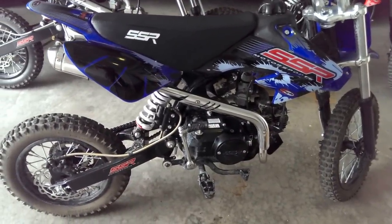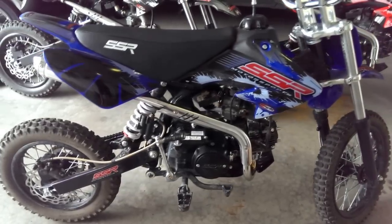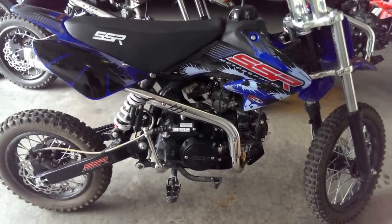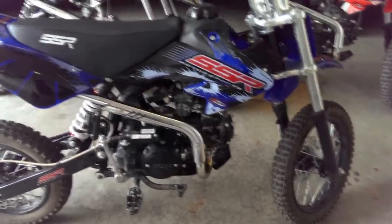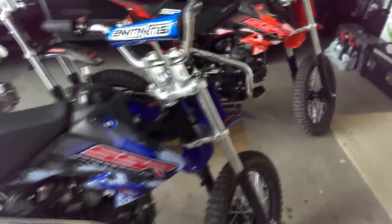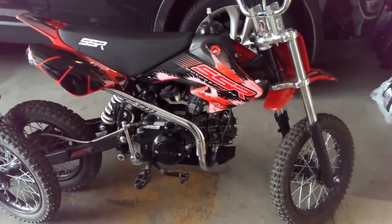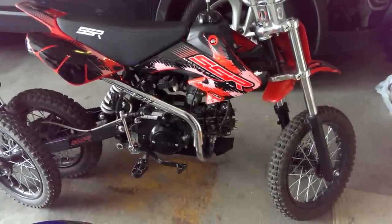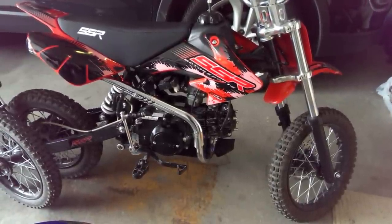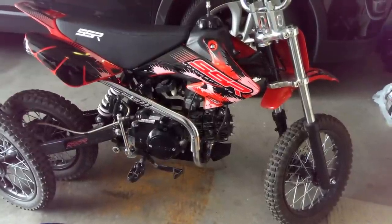We've got two different flavors of SSR 125s here today. We've got the full manual, which is a four-speed manual bike - we've got two of those - and they're really surprisingly quick. I think they'll do 55 miles an hour; I had one of them up to about 45.